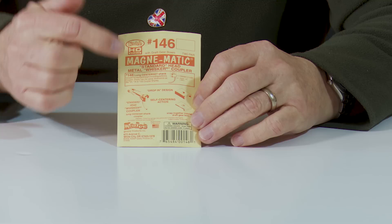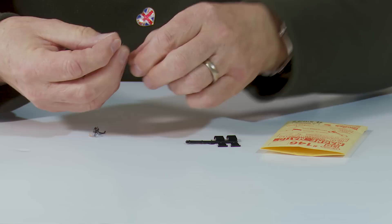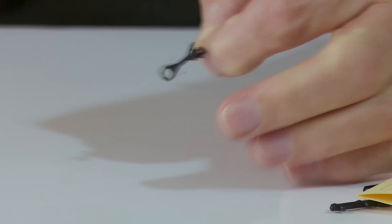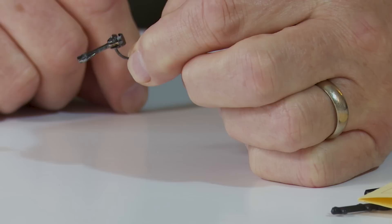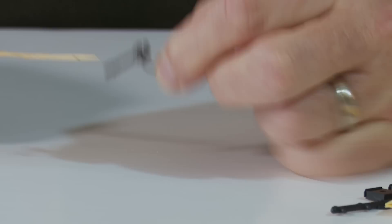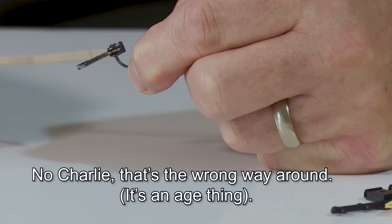The shanks come, in the non-NEM types, in three different sets. There's a centre set — which is these, if I can pull one out. This is a long centre set shank. Using this cocktail stick as a pointer, it's 'centre' because the coupling itself is in line with the shank. If the coupling was higher it would be an over set, and if it was lower it'd be an under set.